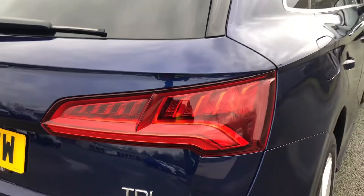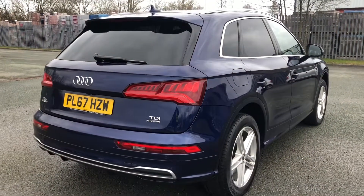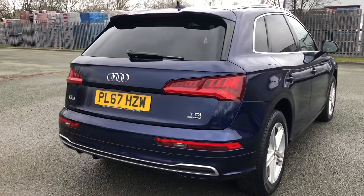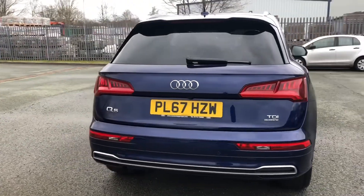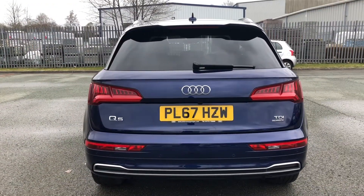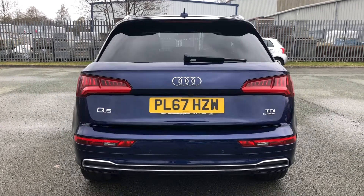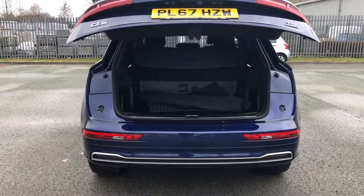The S-line exterior styling also adds the enhanced rear bumper, rear diffuser, and roof edge spoiler, which definitely gives this car a more aggressive style over the sport model. To access the boot, you can press the button on the key or use the soft release on the power-operated tailgate.